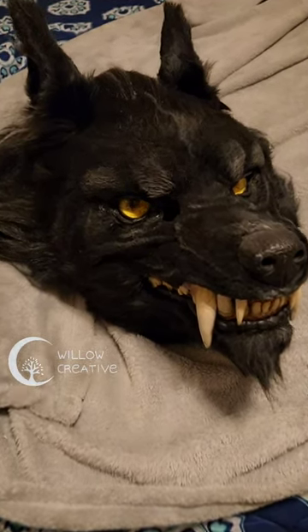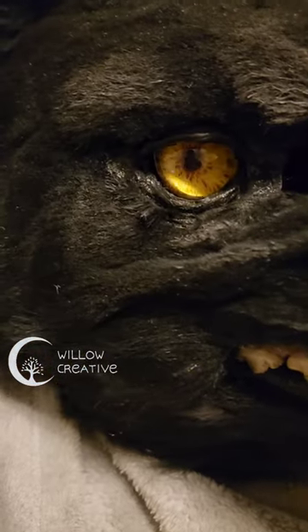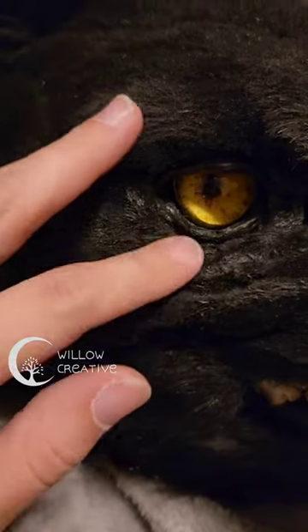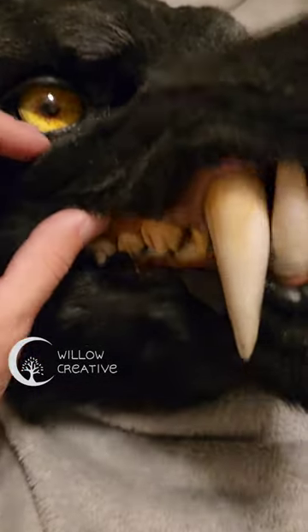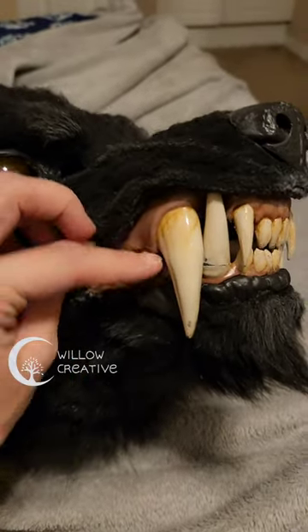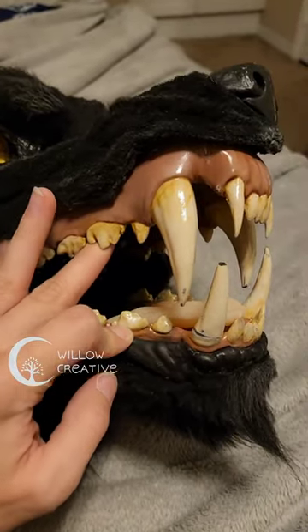I want to show you this mask in more detail. It's both an animatronic and mechanical mask. The eyes are the animatronic parts, which are controlled by servo motors. The base of the mask is 3D printed, which is designed by me entirely.